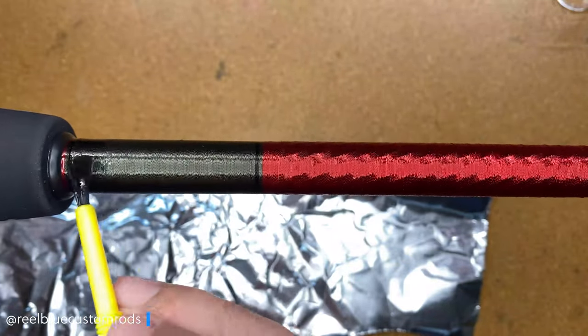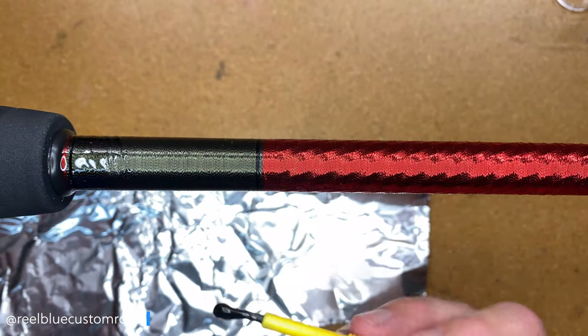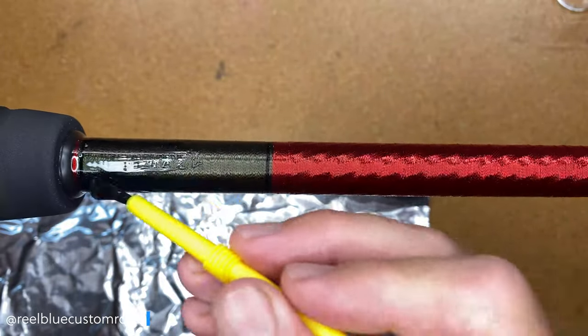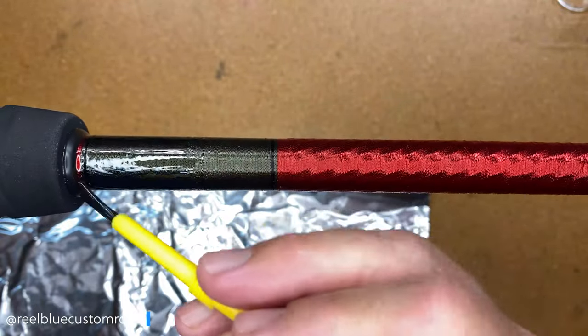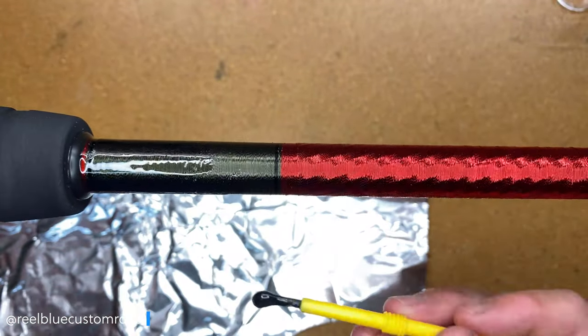It's really nice — it goes on really smooth. This stuff works really well. It's like flex coat light build or something like that, but I just like this product. I've had a lot of good success with it since I started using it recently. That is why we are making this video — I wanted to share what I learned about this with you guys, to help you make an informed decision.